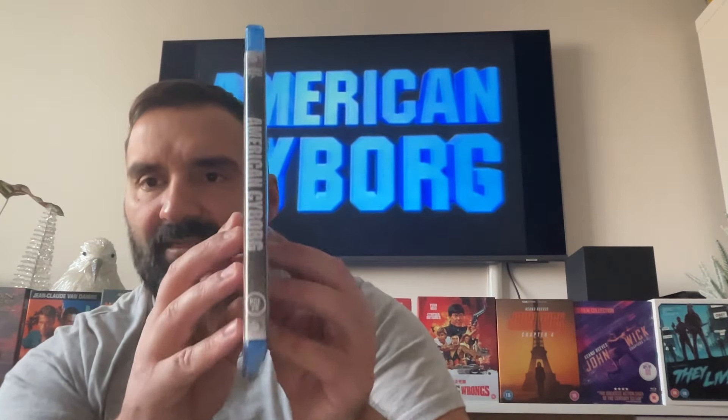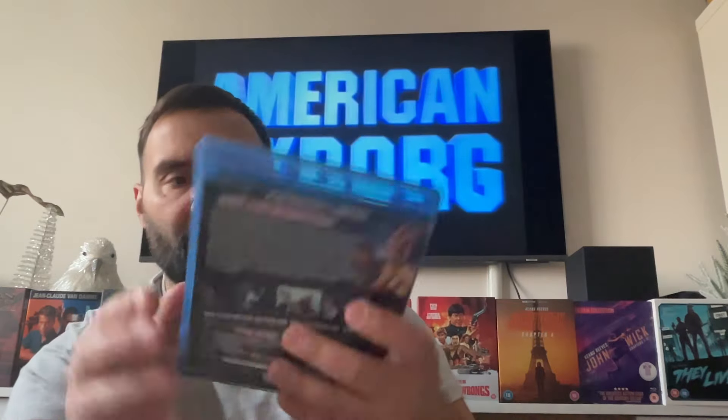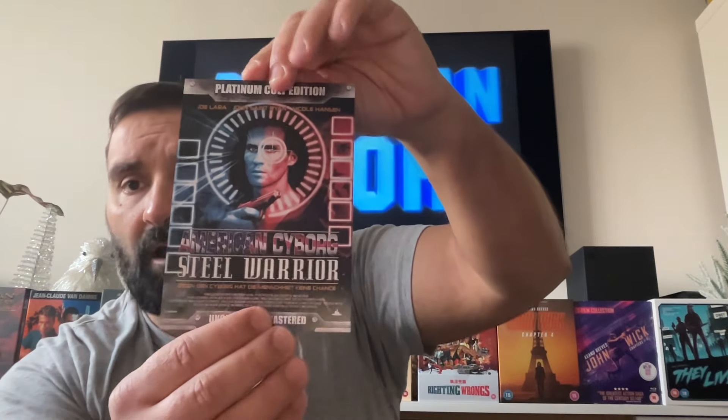Let me show you guys — this is the thin case of American Cyborg Steel Warrior, and it comes with a nice postcard as you can see here, a German one, and it comes with a nice booklet as well.